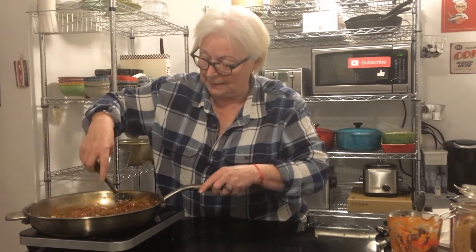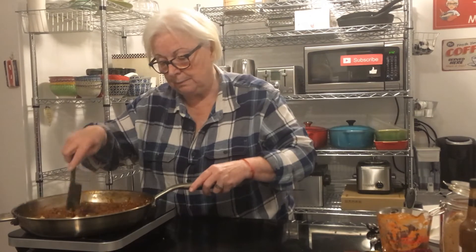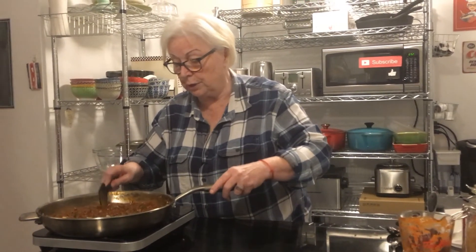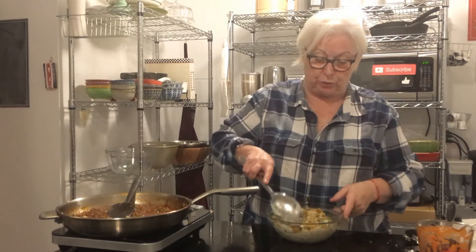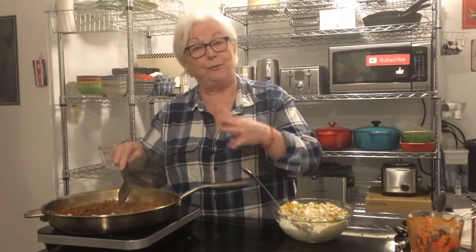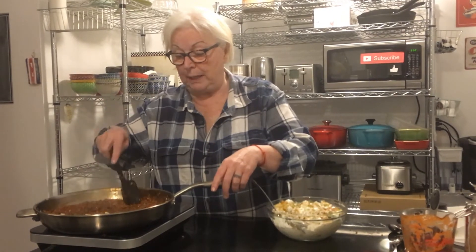There we have it — nice and thick. It's reducing nicely. Earlier I made my southern style potato salad, which is on another recipe. I'll put a link below and a notice on the top of the screen. This is a great accompaniment. You can also have a green salad, french fries, or potato chips — totally up to you.